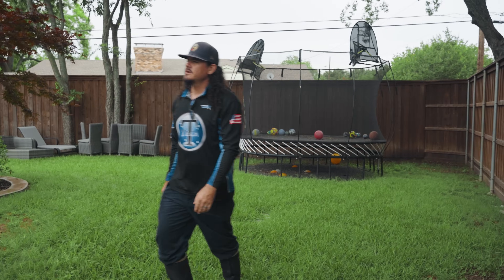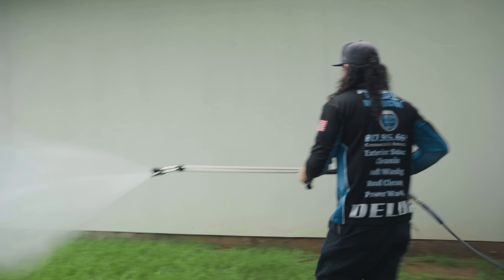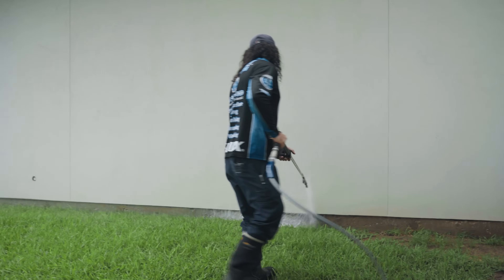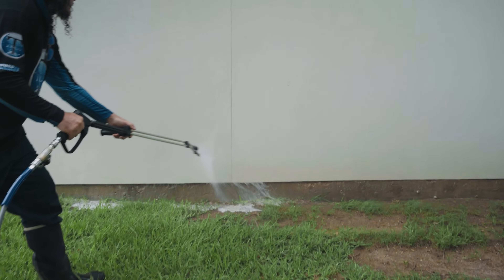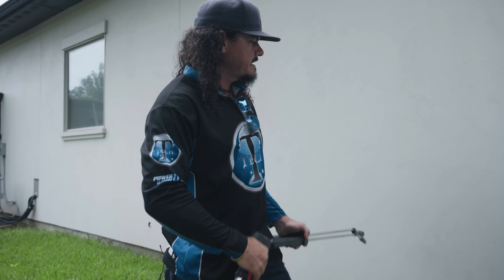I used to think you had to have a dry surface, but a lot of rust stains will actually come out when you apply this stuff and it's still wet. We'll let that rest for just a second. If somebody will soak that side of the fence, we're going to go ahead and start washing this last little home stretch.